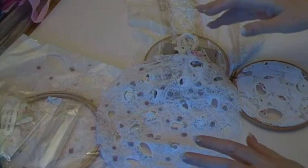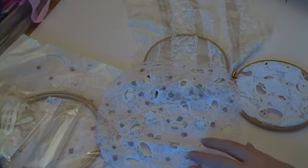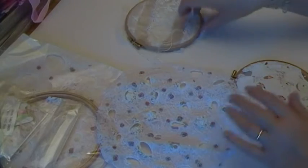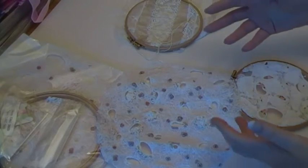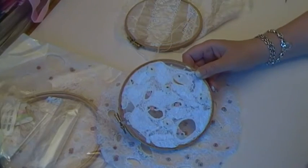Hi. I'm not going to do any stitching today, I don't think. I just wanted to show you something about when I was there. When I was there, I was asked to go and do a workshop, and this was what they wanted me to teach in the workshop.